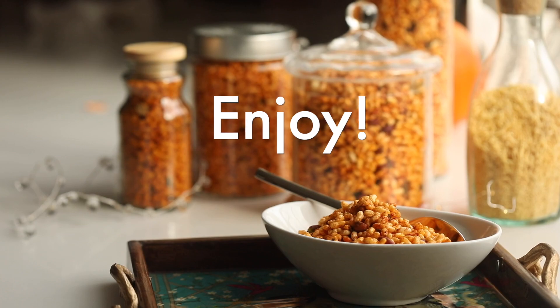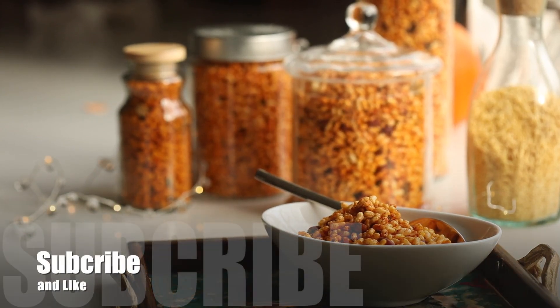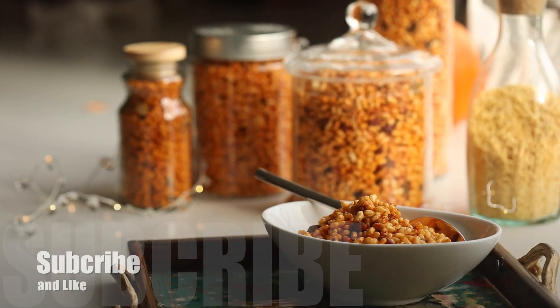If you make this traditional authentic recipe of Bhadang or Karapuri, please tag me, and happy happy Diwali! Have a wonderful relaxed time. Enjoy this with a cup of tea or coffee. Love you guys, see you later.